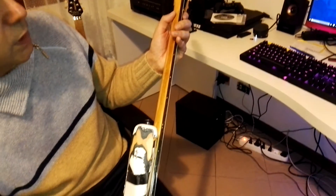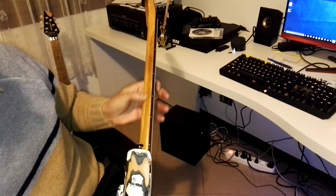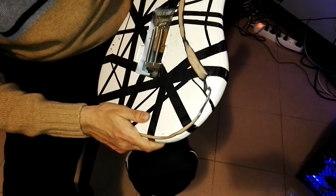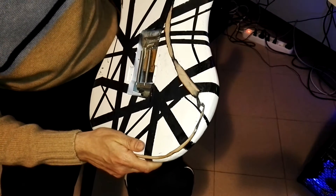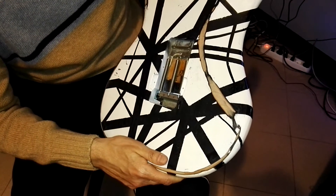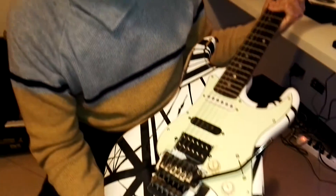As you can see, this Kramer has been through a lot of guitar wars — the real ones. The neck even looks old. I've been painting and repainting it, and I did a lot of things on this guitar because I made a lot of tests. Some came out good and some not so good.